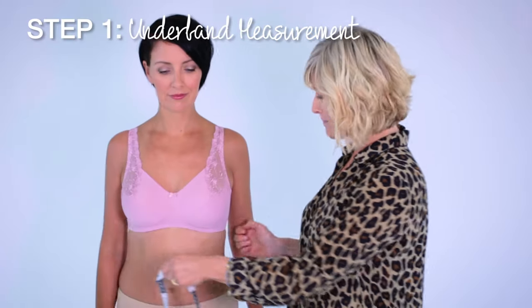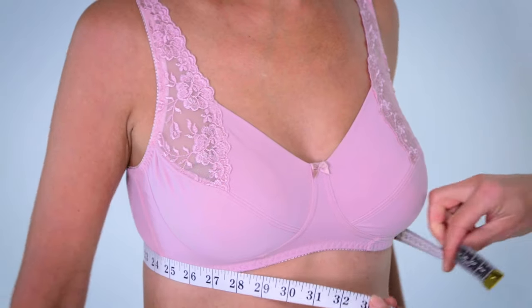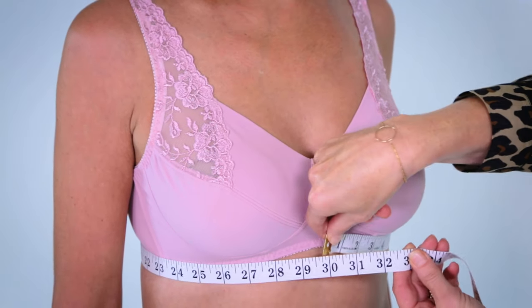Firstly, we run the tape measure under the bra at the top of the ribcage. This will give us our back measurement. If the number is an odd number, say 33, then you need to round it up to 34.